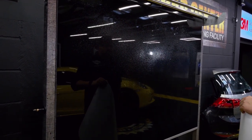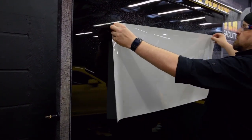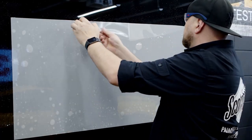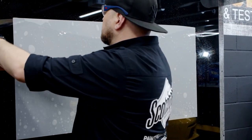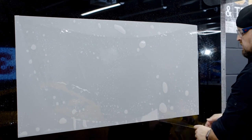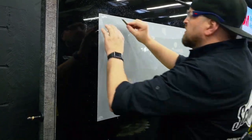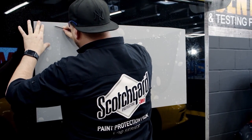Spray your peel board on any clean surface where you can place the pre-cut pattern to weed out the excess material. Some installers prefer to trim the liner as well for better handling of the film. You can use your cutting knife to cut the liner off on the board.